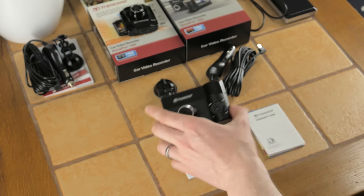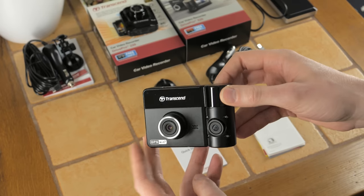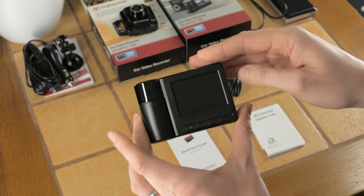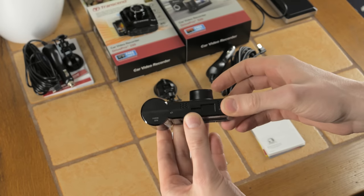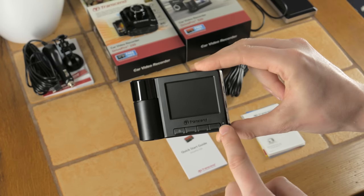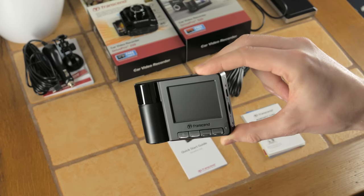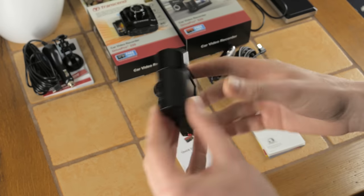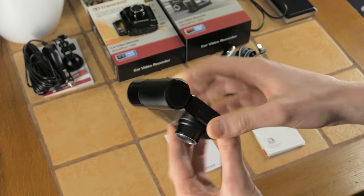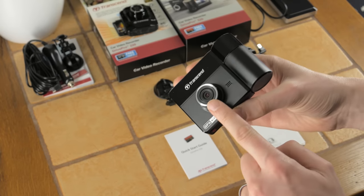The unit itself looks very solid and nice — a well-built unit overall. The back has the usual menu buttons and a 2.4 inch LCD display. The rear camera here is rotating and records at 720p HD, while the front camera records at full HD 1080p.